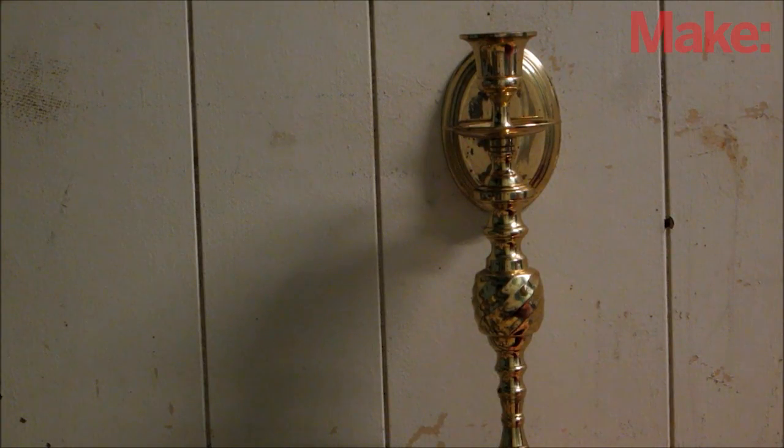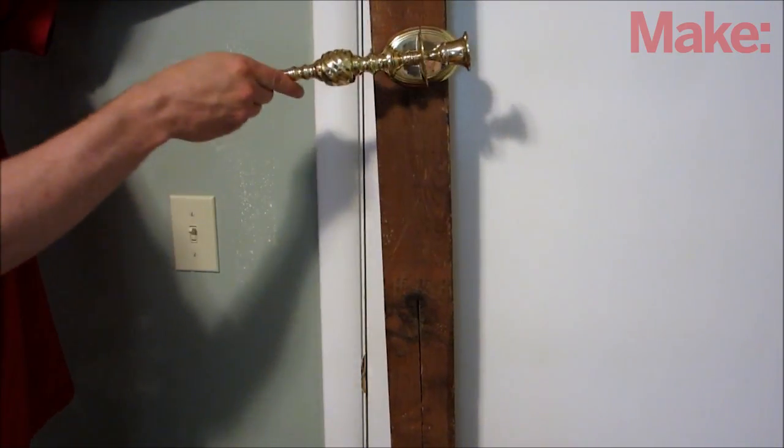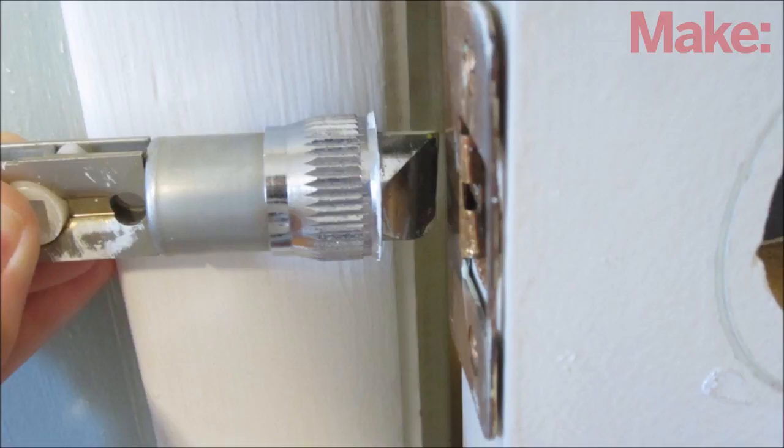You can easily mount the latch and candlestick in a standard door that's either covered up or disguised, although you may want to mount it higher on the door to be at a more reasonable height for a candlestick. Alternatively, you can mount the latch and the candlestick in the wall next to the door and place the strike plate on the door.